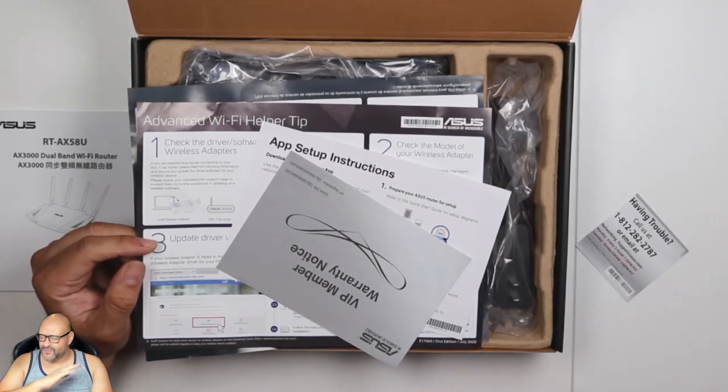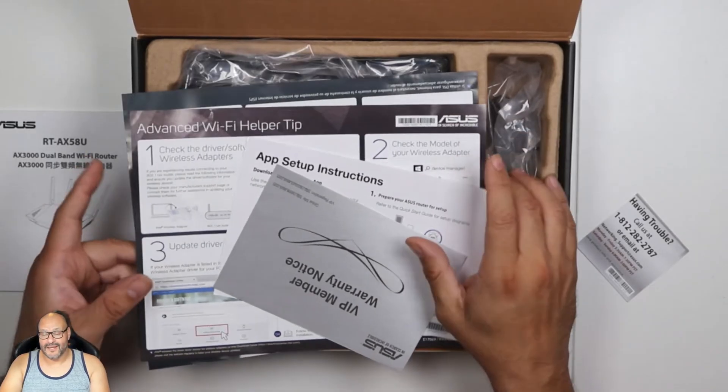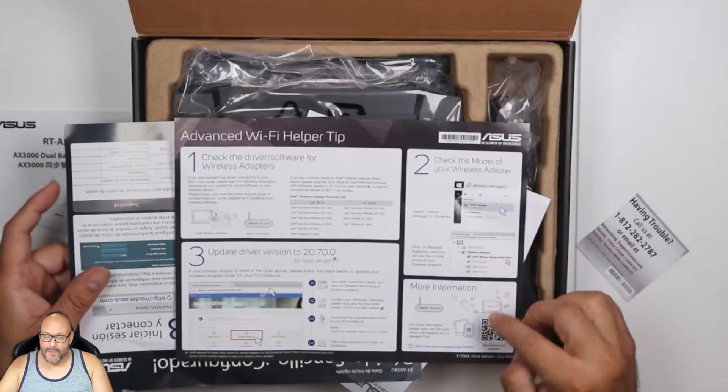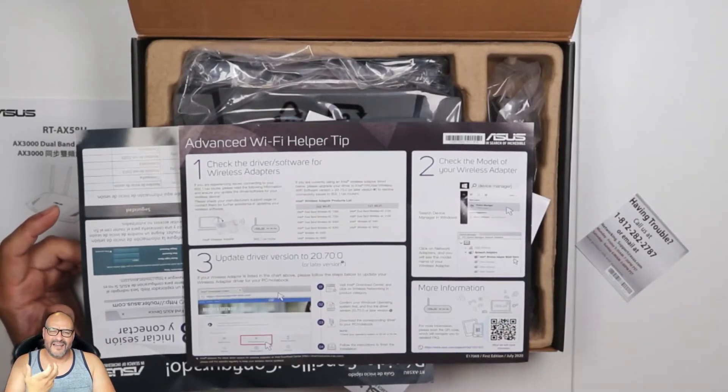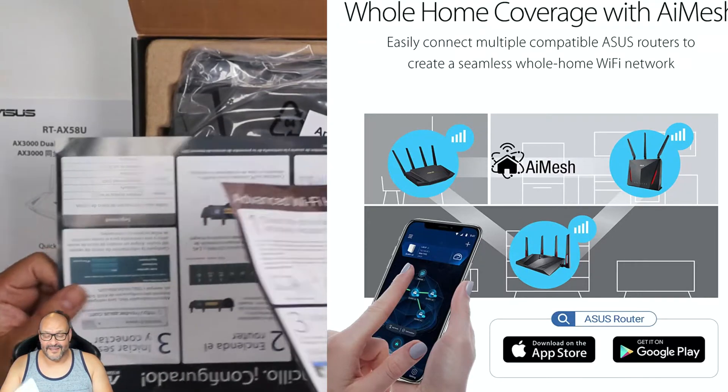After you set up your username and password, the first thing you need to do is make sure you do a firmware upgrade. They start you off with very simple instructions and a barcode. You also have a system you can monitor from your phone, so just be aware of that.